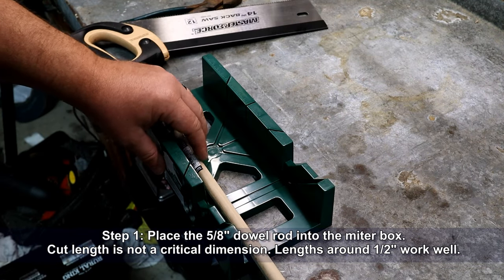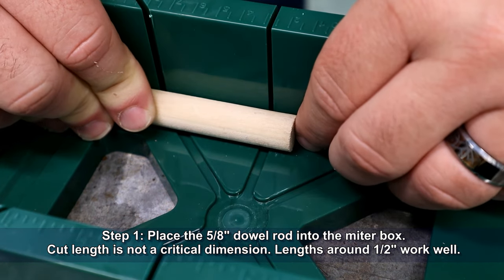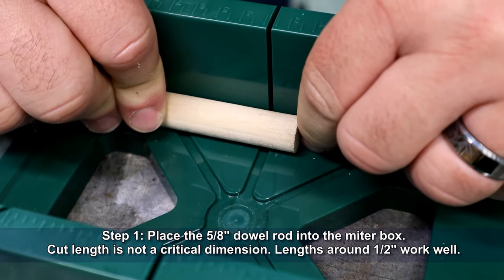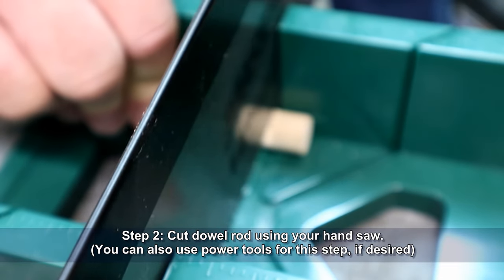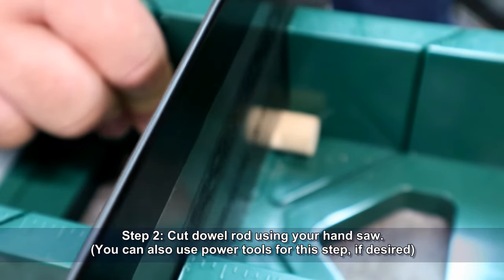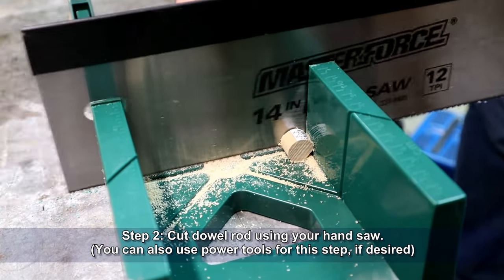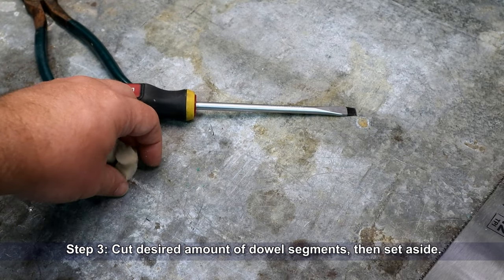Begin by placing the 5/8-inch dowel rod into your miter box. The cut length is not a critical dimension, but lengths around a half inch will work well for this project. Cut the dowel rod using your handsaw — you can also use power tools for this step if desired. Once you have your desired number of dowel segments, set them aside.